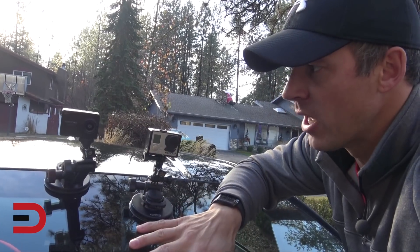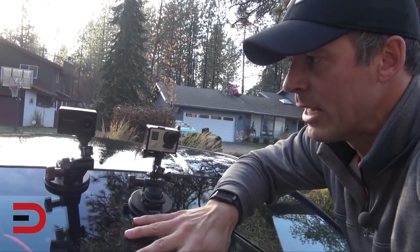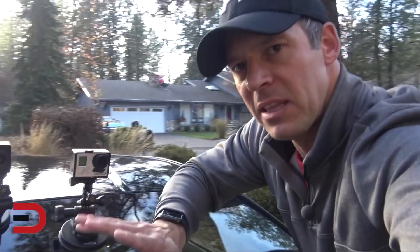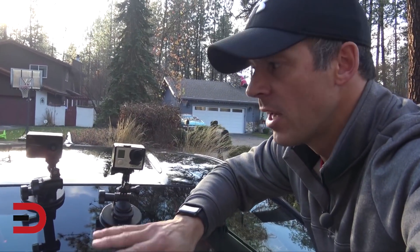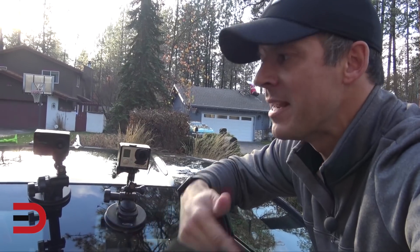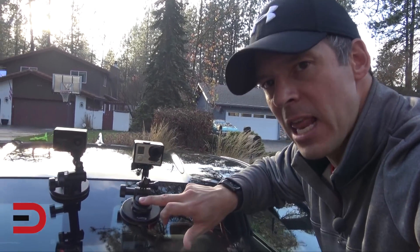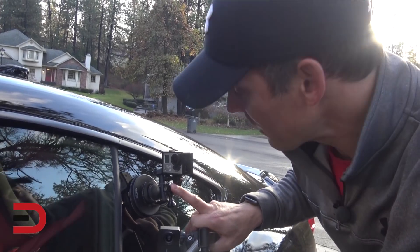So here's the position of both cameras. This will be obviously over the hood. Now I have them at the same distance, about the same height, and this will be the 1080p versions versus 1080p versions. And then the next time you see it, I'll label it — I'll show the 4K version next to the 1080p. So here's the position of the GoPro on the left-hand side.